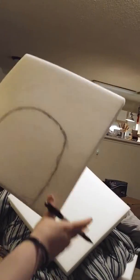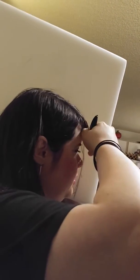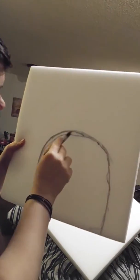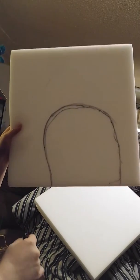Alright, well there we go. That's what we're working with now. That's the side of the head — now I gotta make two of them.